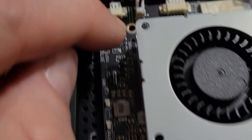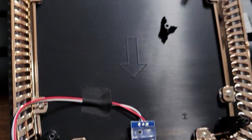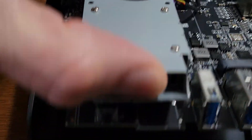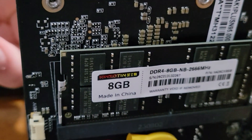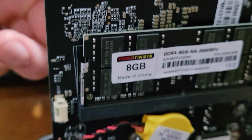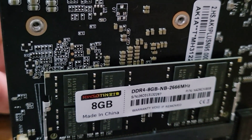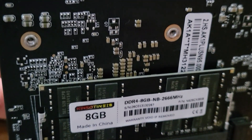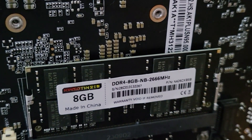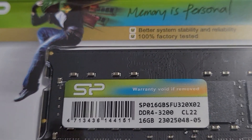There are two screws — one there and one there. Once you've popped the top, you'll be able to access the underside of the board where the RAM is located. Currently it's only a 2666MHz 8GB DDR4 stick, and there's only one slot for upgrades, which means no dual channel. We're going to throw in a 16GB 3200MHz memory stick. I got this Silicone Power 16GB DDR4 3200 CL22 from Amazon for $23.